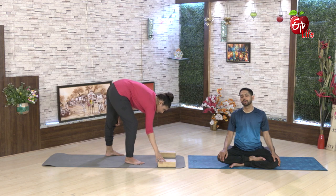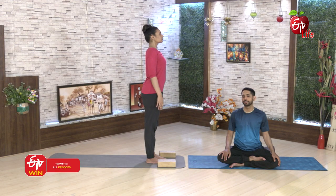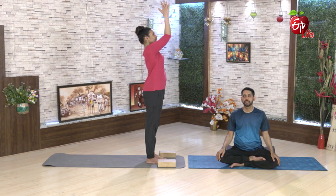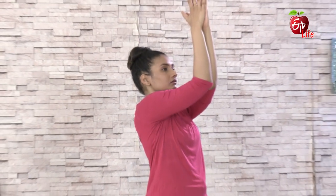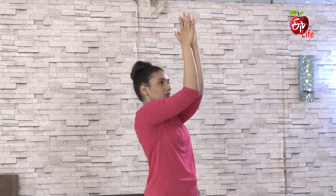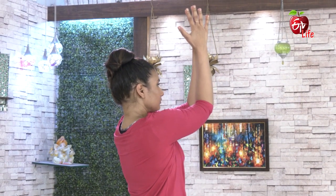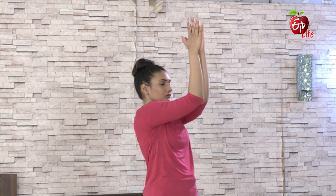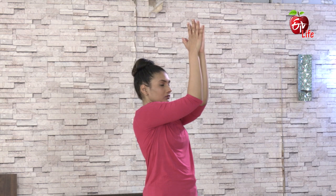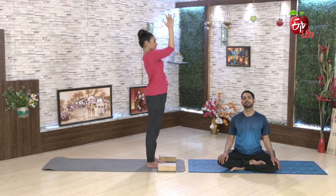Mou chetulani degharik tishkoondi. Hashtalu kalvaka poyinna mou chetul degharik radaanikki chuk prayathniin chali. Chetulani venakala paharik tishkoondi. Ilaa straight ga nilu ga pettandi. Ilaa mo chetulani degharik radaanik, ilaa illa kuddi ga round cheyaali. Ilaa potti samasthithi lo nilabatali.